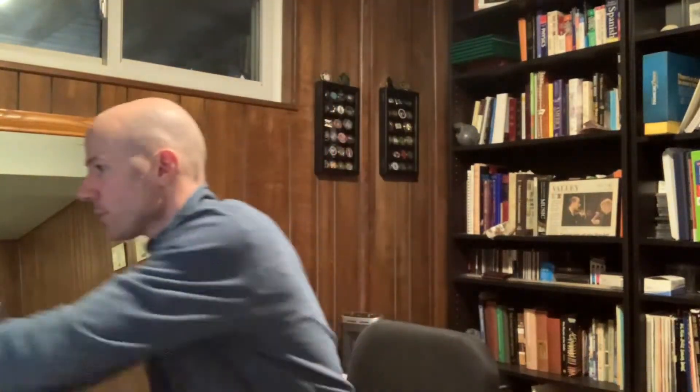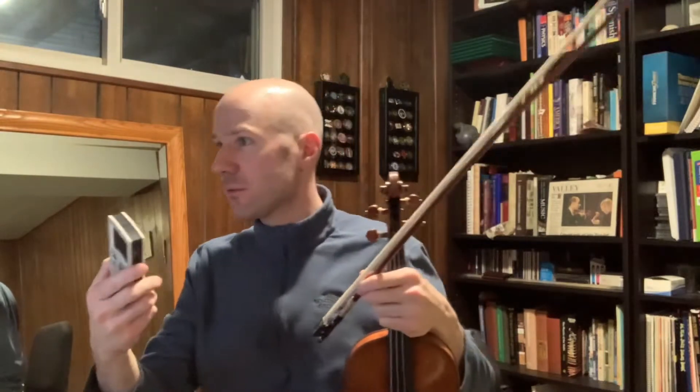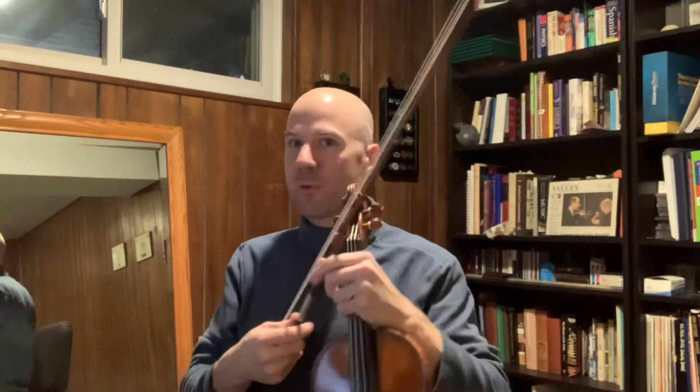The idea is that we want to be able to play at this tempo, which is 100 beats per minute. And it could be any tempo — it could be 160 beats per minute later on when you want to play super fast.